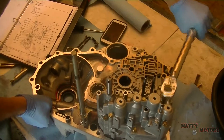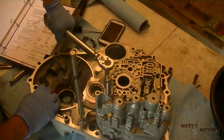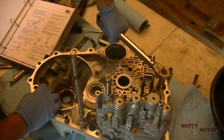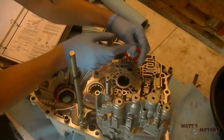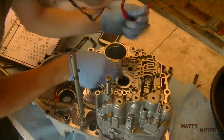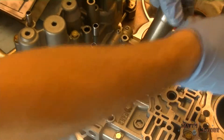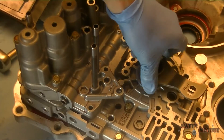All of these 10mm bolts are 8.7 foot-pounds. In fact, all the 10mm bolts on the entire transmission inside and out are 8.7 foot-pounds. I'm also torquing down the main valve body bolts. We're going to test to see if the shaft or the pump goes up and down smoothly and that it spins smoothly. If it does not, you have to disassemble everything and make sure, because it cannot be bound up.